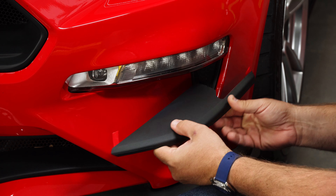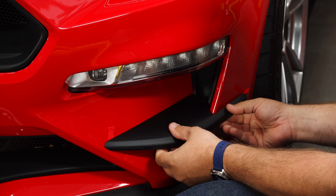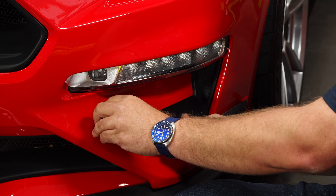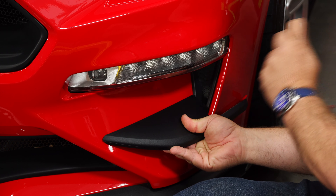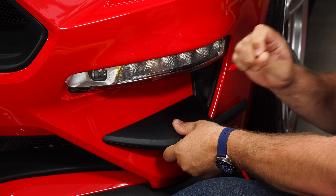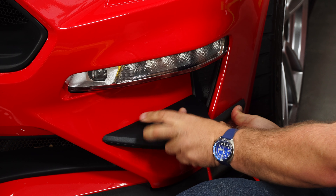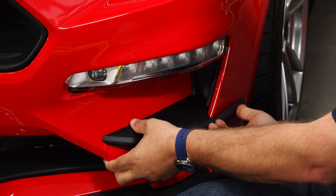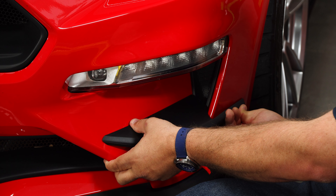Make sure you have these tabs vertical and get it where you want it. Give it a good press and then hold it for a couple of seconds and the tape will actually stick.